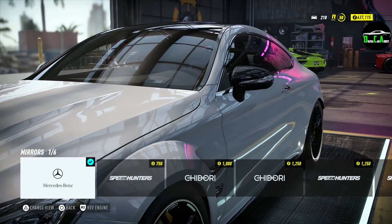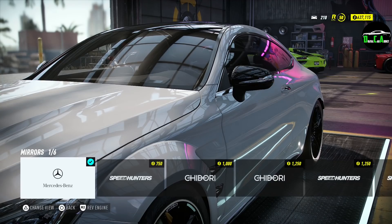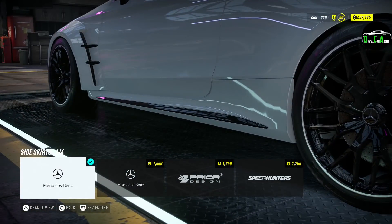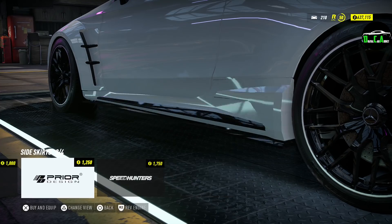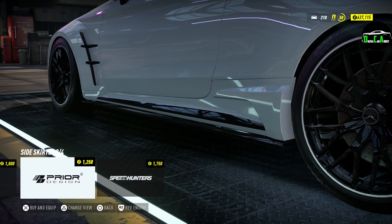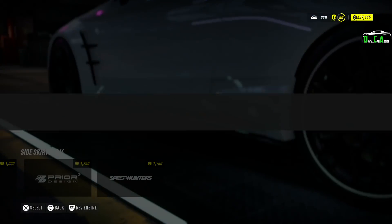Side view mirrors — you've got the stock carbon ones, race car style mirrors, and a couple of other options. I love the stock carbon fiber ones; it's a shame to change those. For side skirts: there's one with a small carbon strip, one with an accented line, and the Prior Design one with an air intake that looks super sick, plus a carbon fiber side skirt extension. Going with the Prior Design one — very nice.